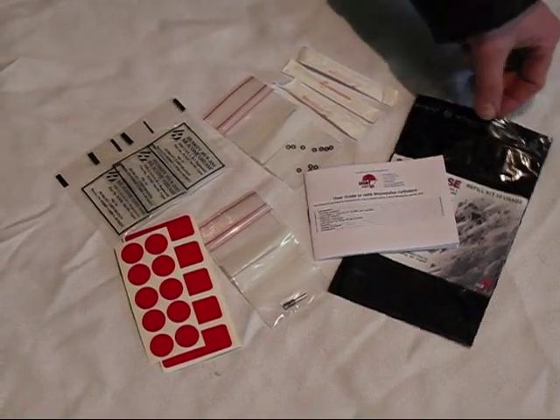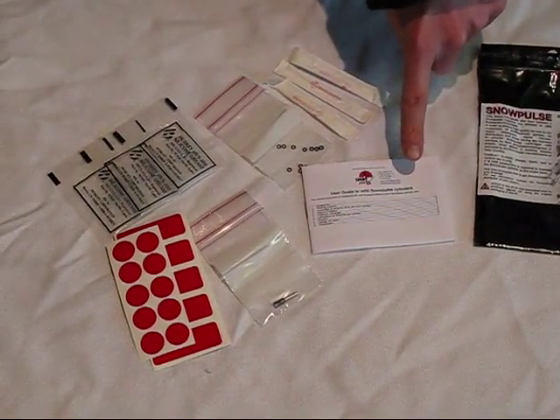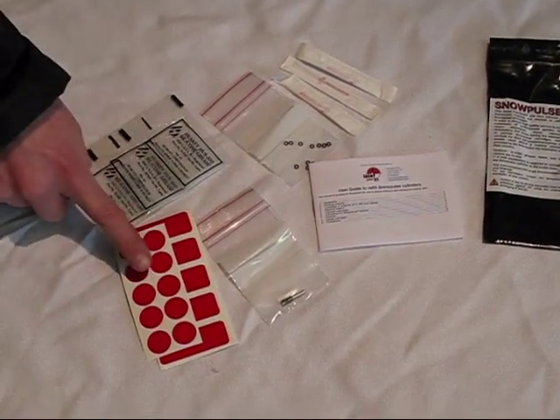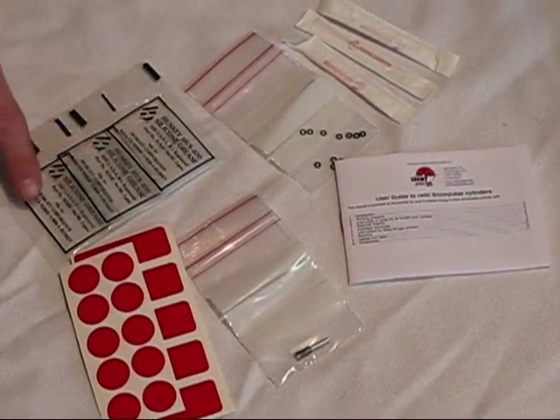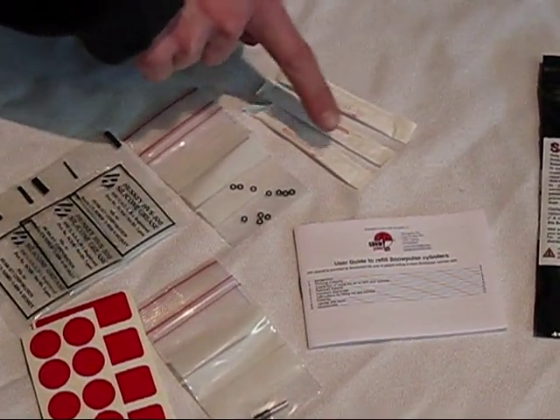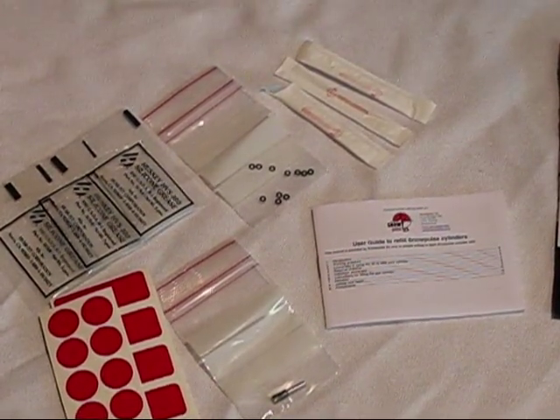Changing the Snow Pulse O-ring. When you purchase an O-ring kit, inside you'll find an O-ring user guide, an extra pin, stickers, grease, the O-rings themselves, and a little tool that will help you take the O-ring off and put the O-ring on the piston.